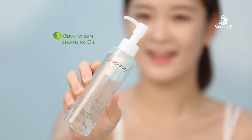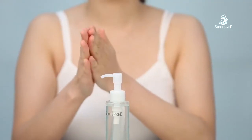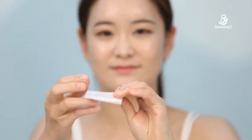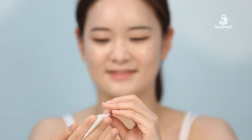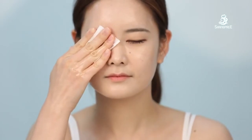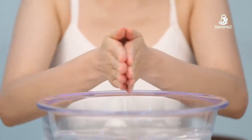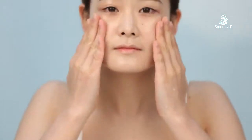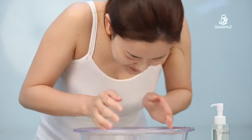I start off with olive virgin cleansing oil. I pump it on my dry hand and apply it to my face. I also pump it on a cotton pad to remove lip and eye makeup. Now I go ahead and wet my hands with water and start massaging my face to emulsify. After that, wash all off with lukewarm water.